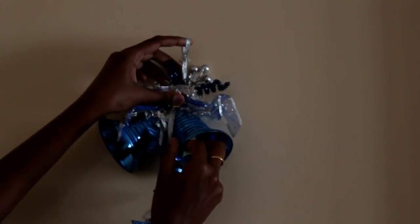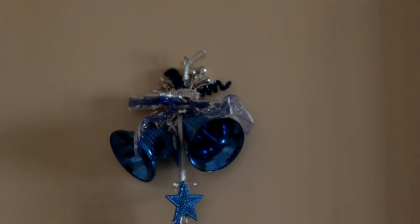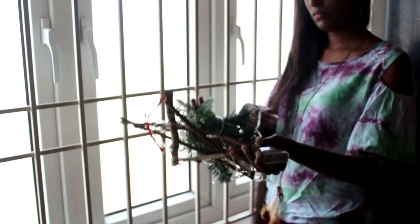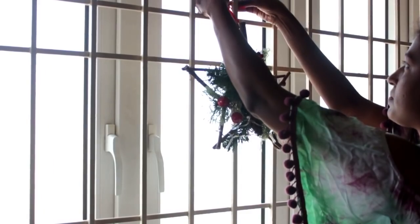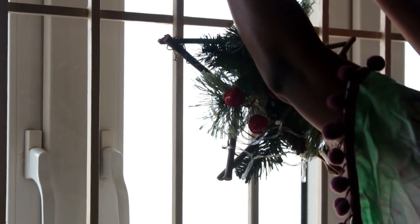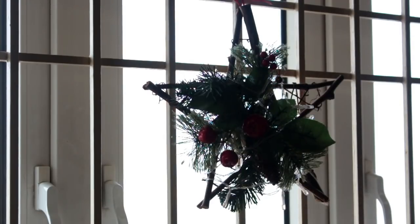The next idea is to fill all the plain surfaces. I'm going to paste the bells on the doors — I'm sticking them using double-sided tape. And the last decor idea is using this star-shaped reed. This is an old decor piece from my previous Christmas celebration. I'm going to wrap fairy lights around it and tie it on the window. When I turn it on, it glows beautifully during the night.